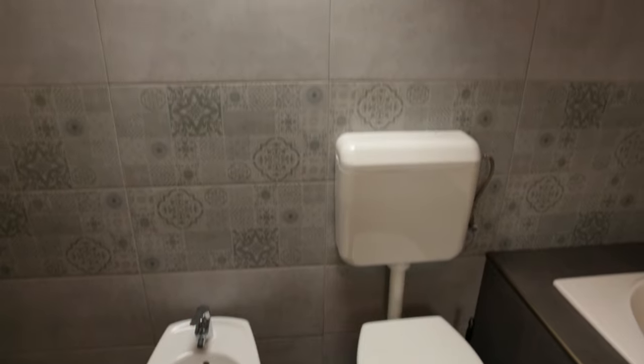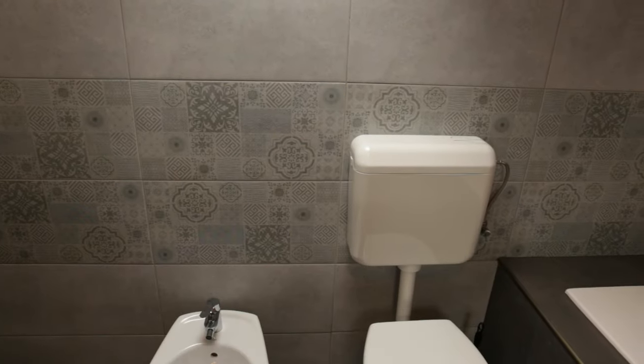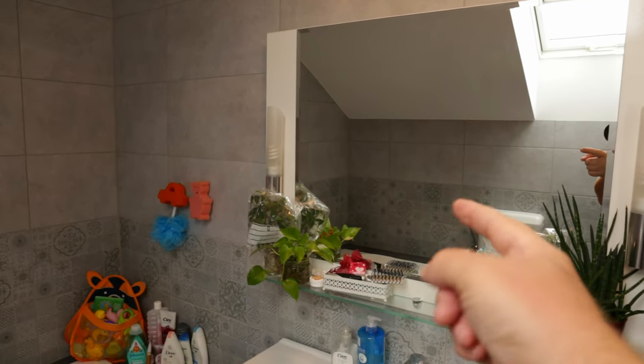I decided to use this empty space above the toilet and bidet, since it's directly below the only source of natural light in this bathroom. So the plan was to install a tall shelving unit here, with its feet resting on either side of the space. This location will also benefit from the light reflected back by the mirror facing the window.